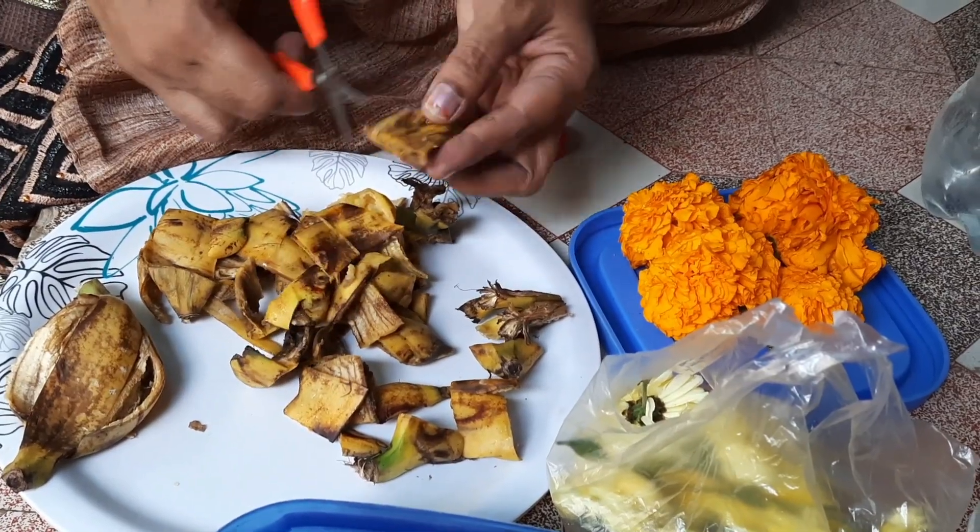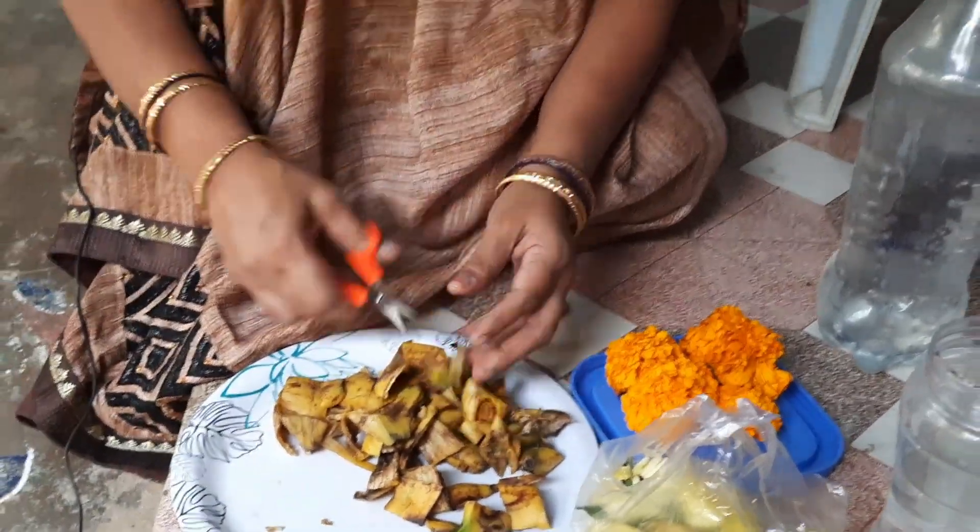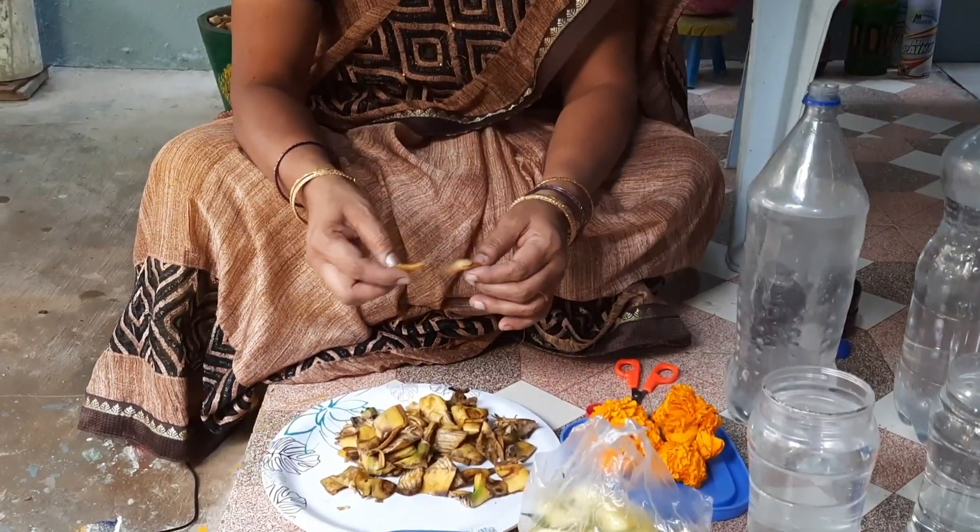This is water-based. After 3 days, this is 5 days. I am going to put the paste in a mix jar.